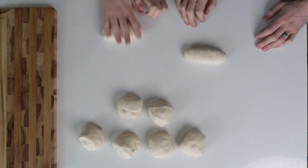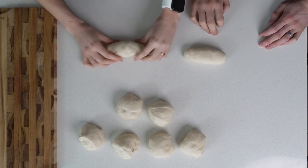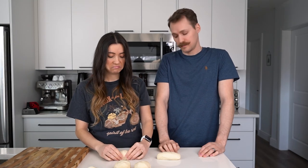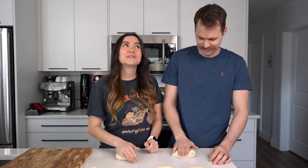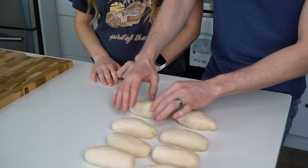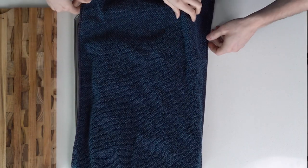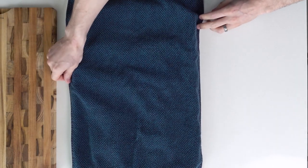Roll it into an elongated shape — kind of looks like a slug or a big pickle. Now cover that with a damp towel and let that sit for just five minutes while we go have another beer. Another beer? Yeah. I mean, we're in Germany.